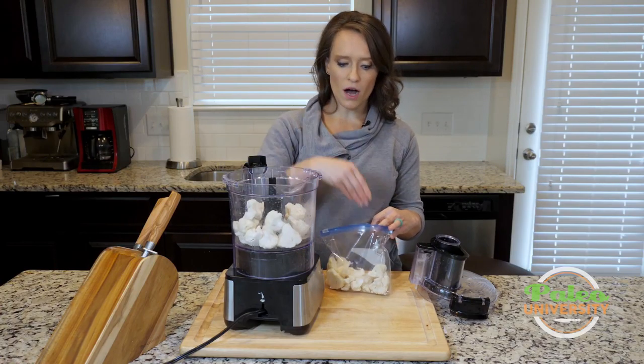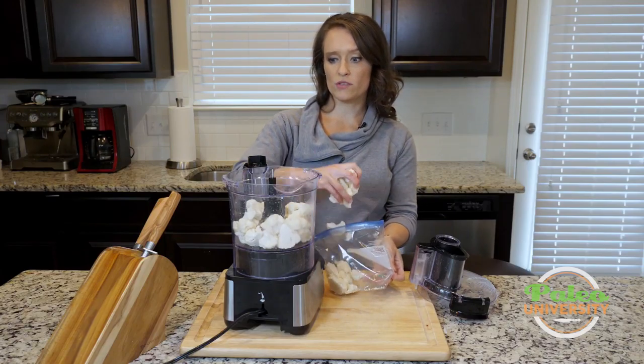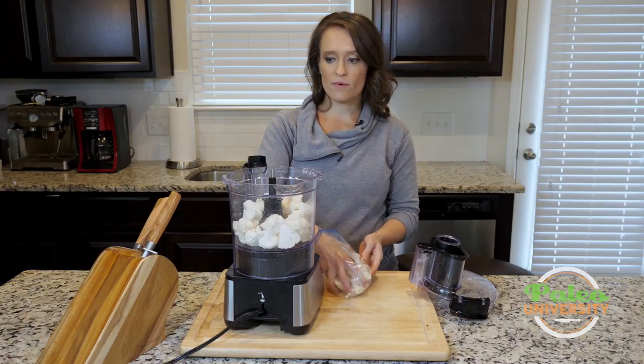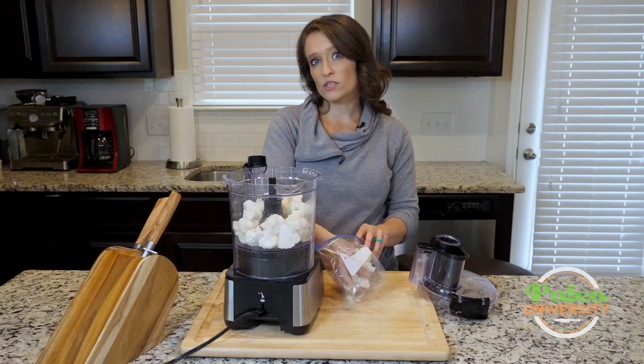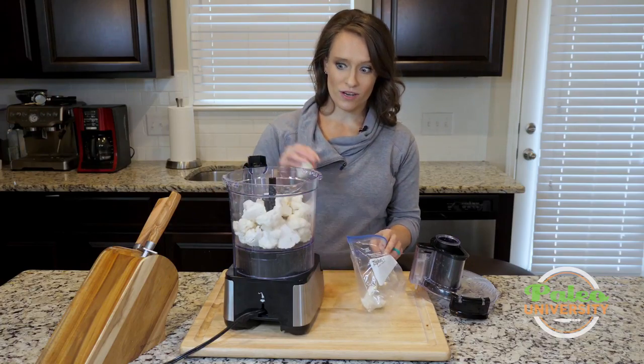You can in fact buy riced cauliflower at the grocery store, which is great. If you want to do that to save yourself some time, or for convenience, or you don't have a food processor — go for it. I highly recommend it. I do that in my normal life because it is more convenient.